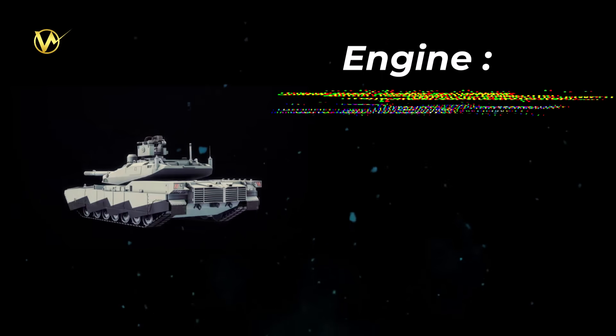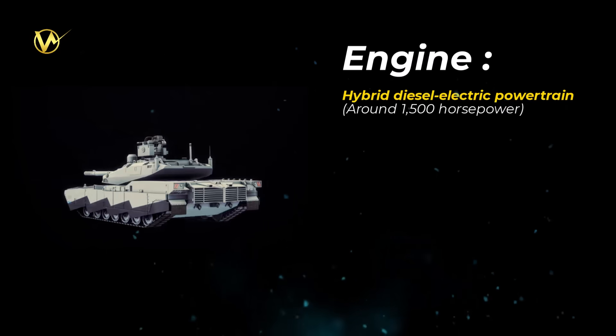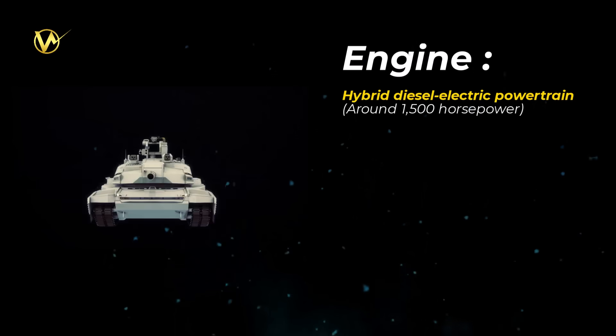Engine: a hybrid diesel-electric powertrain delivering around 1,500 horsepower, but with 40 to 50% better fuel efficiency than the old gas turbine. It also runs quieter with a lower heat signature to hide from sensors.